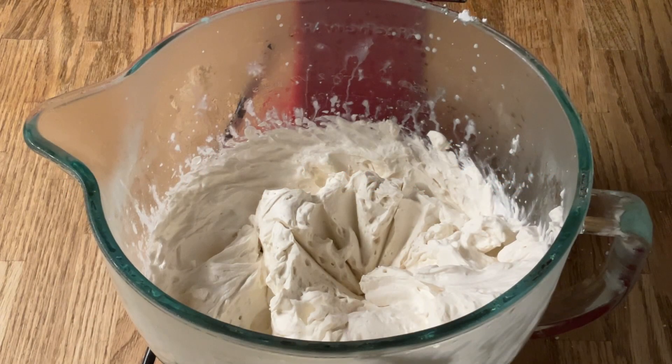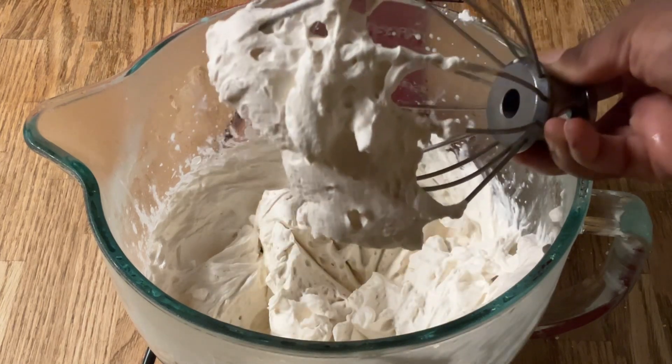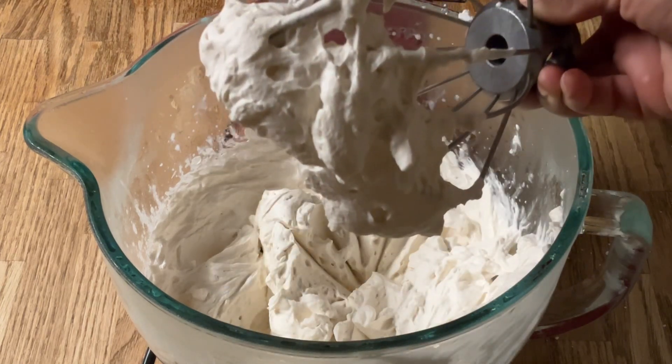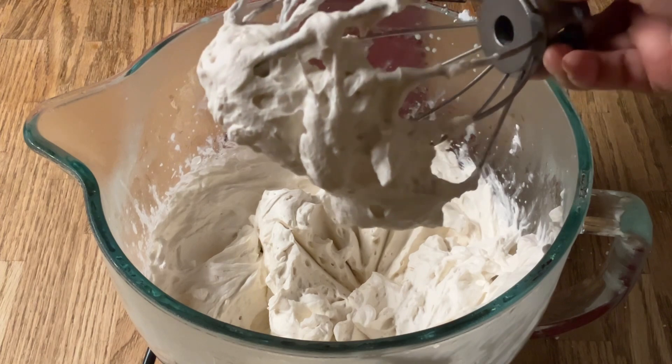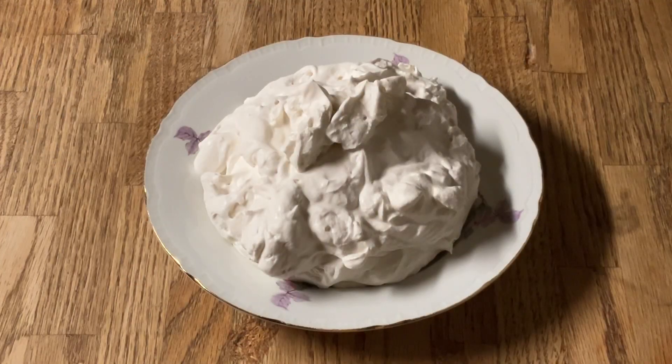All righty my friends, our whipped cream is nice and stiff. See those nice fluffy clouds? That's what you're looking for — gorgeous! All right my friends, there you have it. That's how simple and easy it is to make homemade whipped cream. Doesn't that look good?